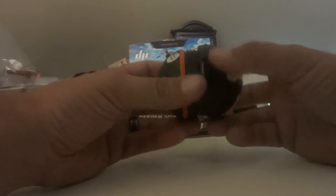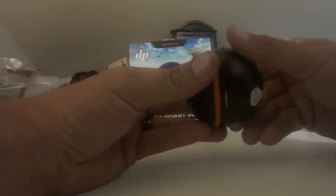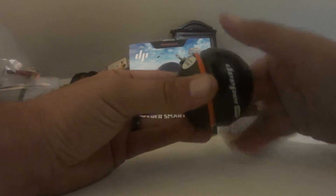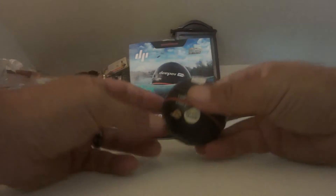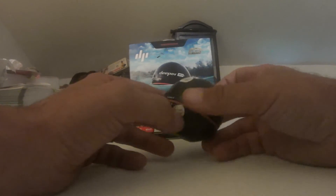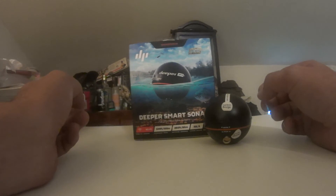One tip: you see these two symbols where it says 'waterproof' — these two arrows have to match up, and it's a bit tricky. Sometimes it takes a while to line up; you have to start it almost behind and use a good amount of force. Once those two symbols are lined up you have your waterproof seal and you're good to go.